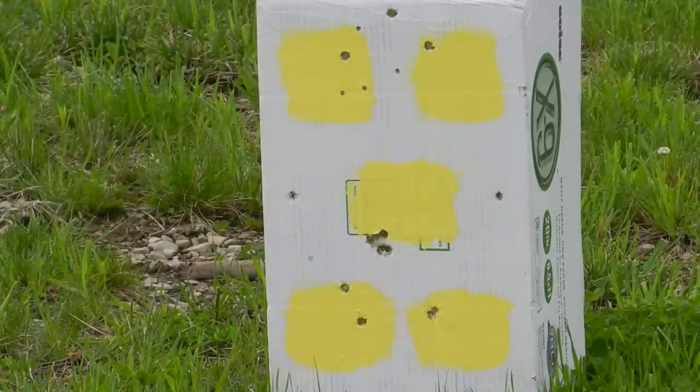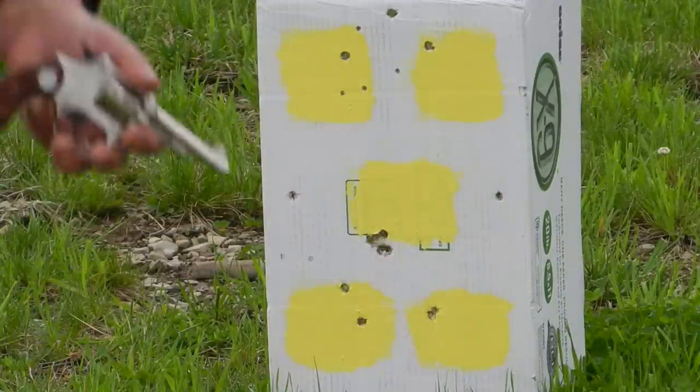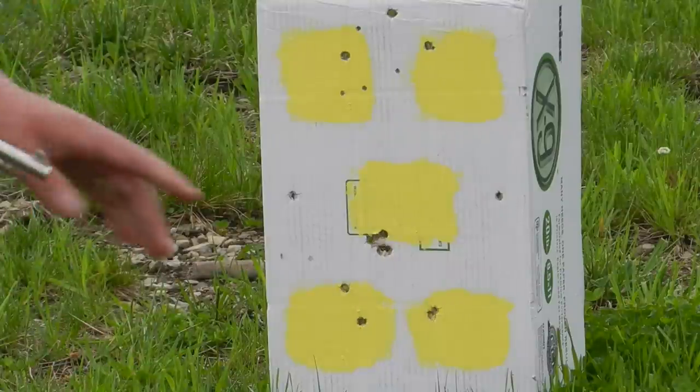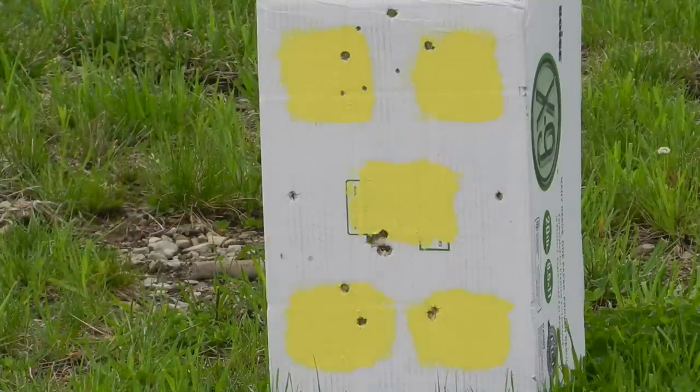Not bad at all. I'm going to come back to about seven yards away and do a little test here — single action only — and I'm going to go for the middle square.